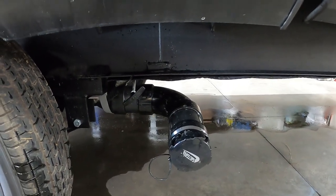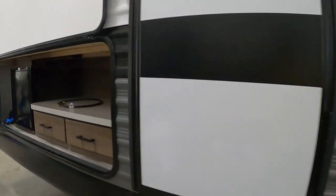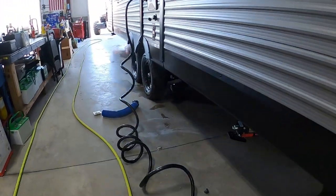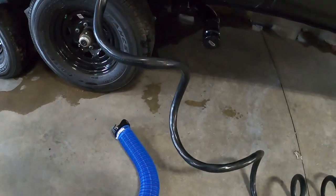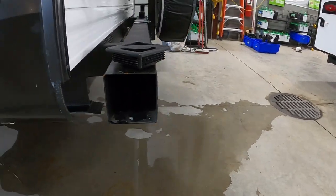Leave that black tank handle open, grab the gray, and come over to the campsite to dump your fresh water and low point drains. Put away your camping stuff. When that gray is done, close it. Take that sewage hose and conveniently and sanitarily store it right here in your bumper, and head on home.